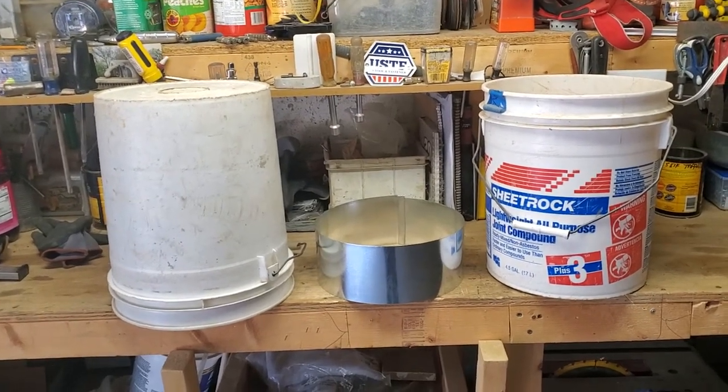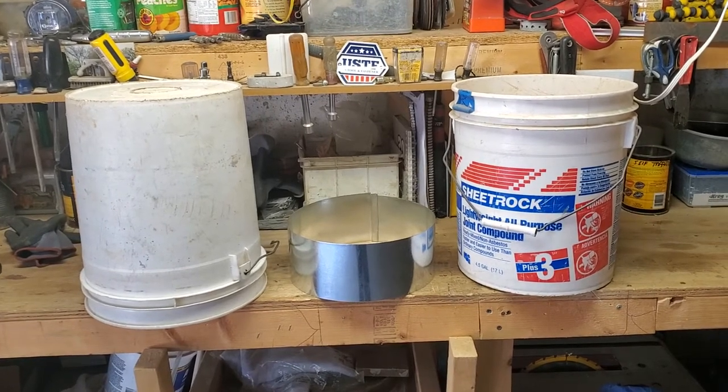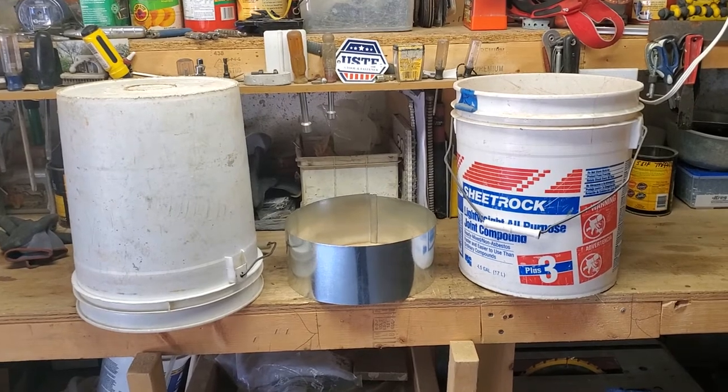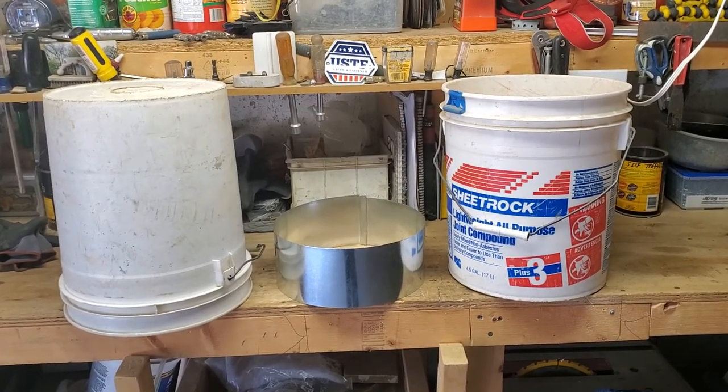Today we got a five gallon bucket hack that combines two buckets together with no fasteners and allows you to raise that bucket up to a reasonable height where you don't have to bend over to reach the stuff inside of it.